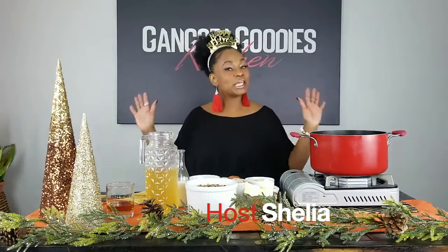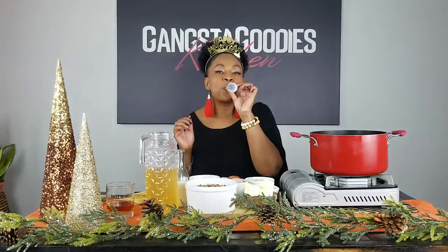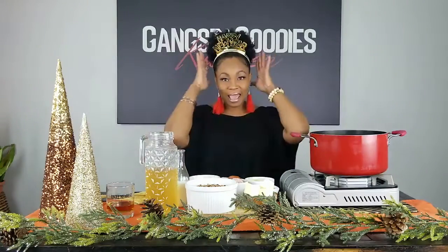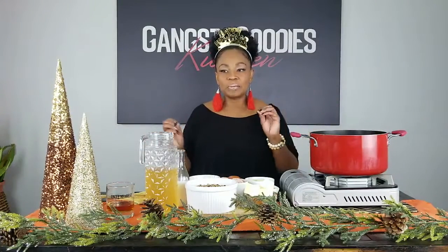Hey y'all, welcome back — you are cooking with Sheila in the Gangsta Goodies Kitchen. Happy New Year! Y'all like my little happy new year hat? I had to put that on and go with the flow. As we approach the new year, I think about the role that food plays in that.